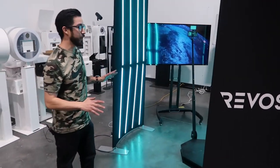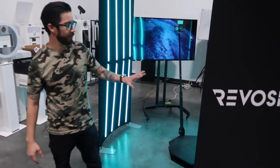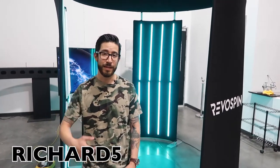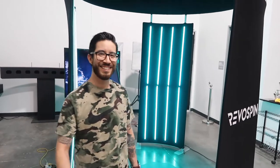Let me know what you guys think! For today, I'm offering a five percent discount off Reevo Spin. If you like the setup, you can get five percent off your first purchase — the discount code is RICHR5. If you like this type of content, be sure to subscribe and hit the notification button, because I'm going to be showing more 360 content on a weekly basis. See you guys soon!